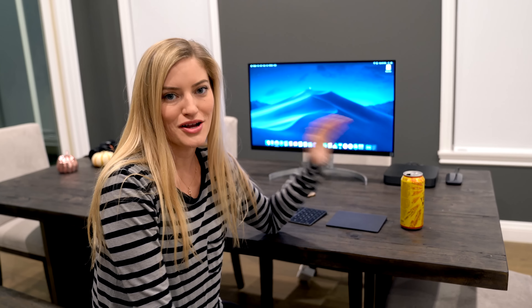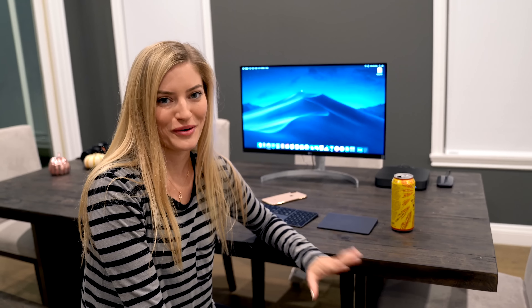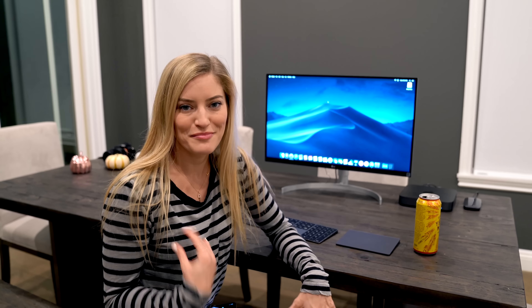Some of the highlights in the new Mac Mini: it starts out at four cores but you can upgrade to six. It has 60% faster graphics than the previous version. You can max it out to 64 gigs of RAM. They've also switched all of the new Mac Minis to solid state drives, and storage goes up to two terabytes.